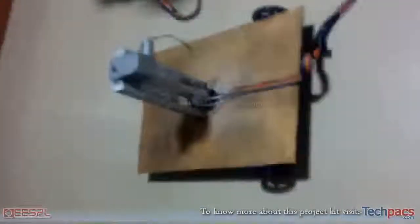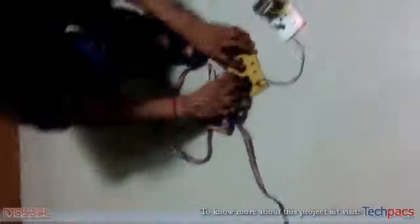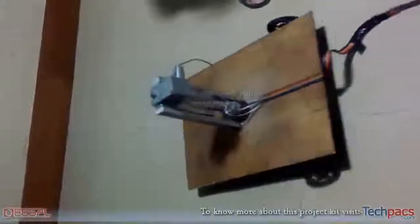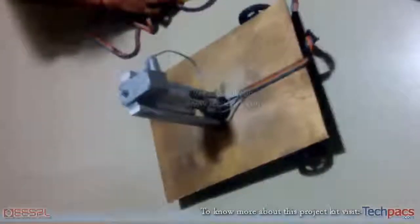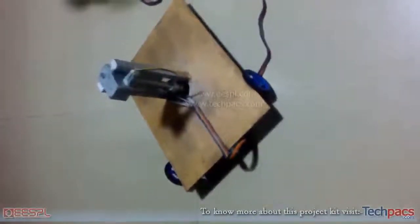By pressing the switches, the device moves in the forward direction. By pressing another switch, the vehicle moves in the backward direction. We can also move it in the left and right directions.